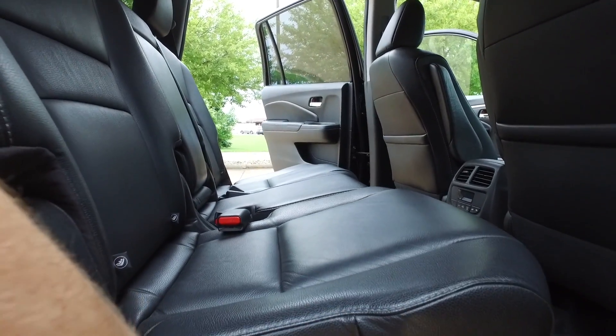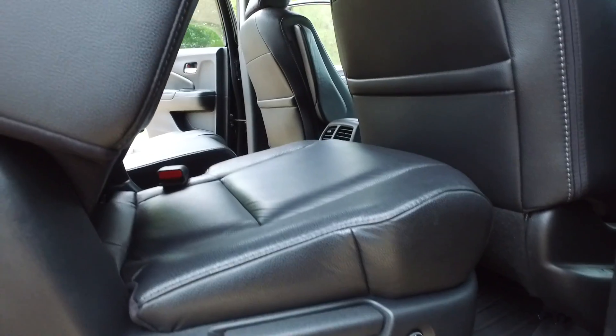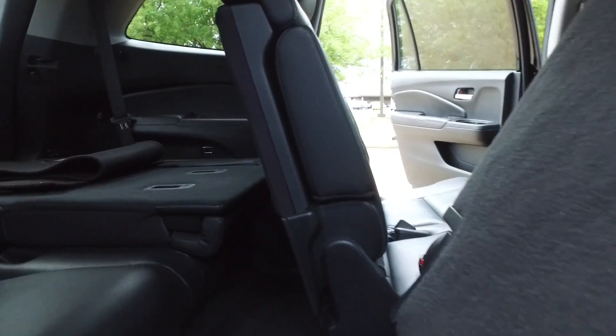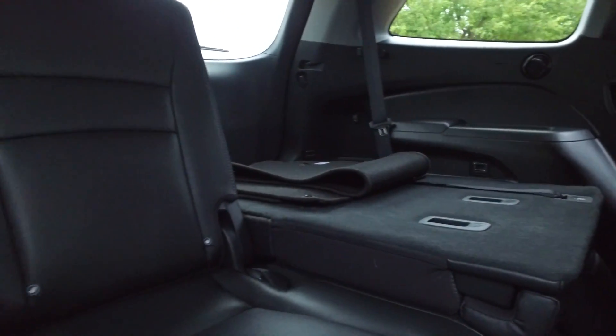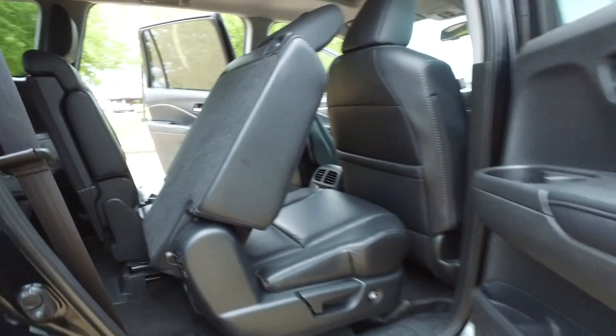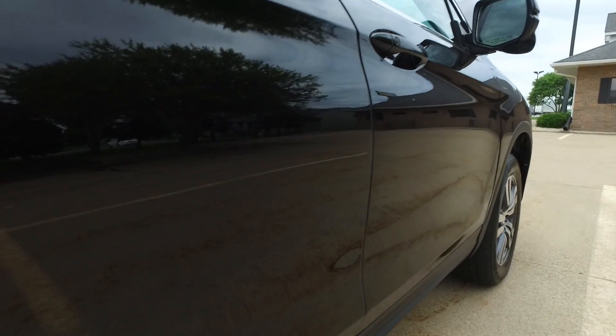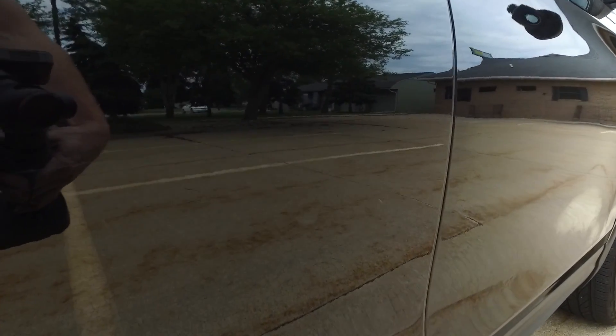Everything looking in wonderful shape. Another thing I love — push this little button right here and this seat folds forward on its own, so you have nice easy access to the third row. Let's admire this beautiful clear coat — this one has the great black-on-black color combination.